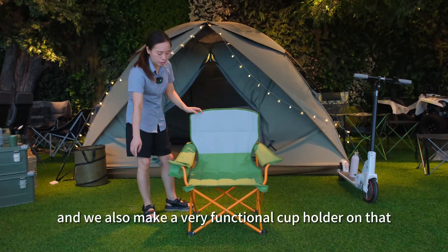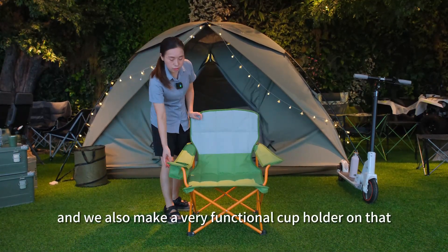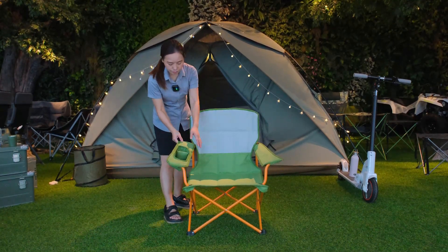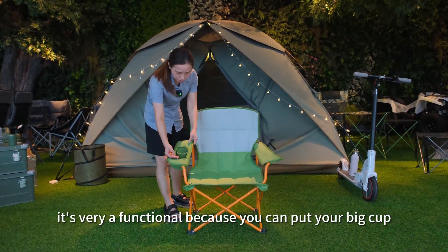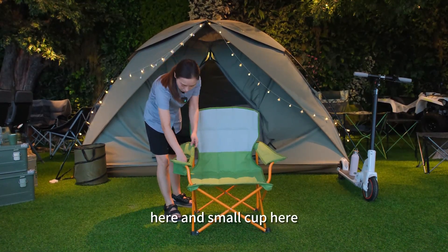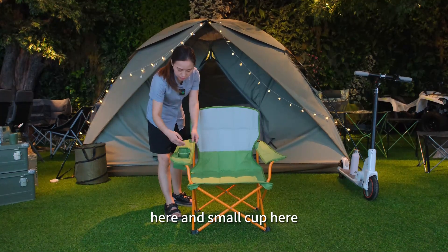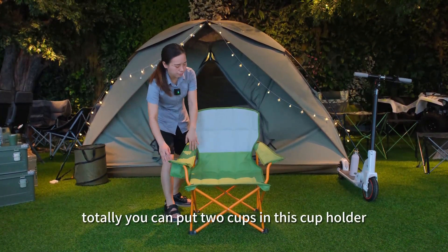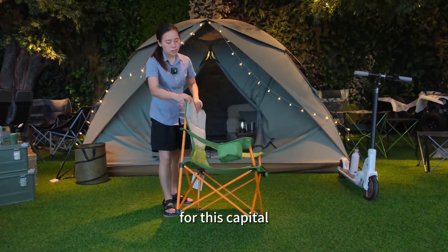We also make a very functional cup holder on that side, you can see. It's very functional because you can put your big cup here and the small cup here. Totally you can put two cups in this cup holder.